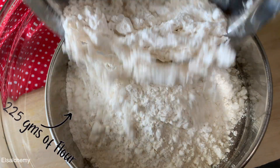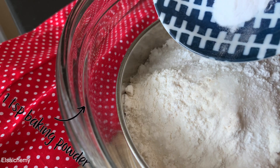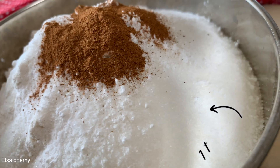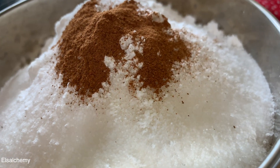Now let's prepare the dry ingredients. In a mixing bowl add 225 grams of all-purpose flour, 120 grams sugar, 1 teaspoon baking powder, 1/4 teaspoon baking soda, a pinch of salt, and 1 teaspoon cinnamon. If you don't like cinnamon, you can add crushed three pods of cardamom instead.